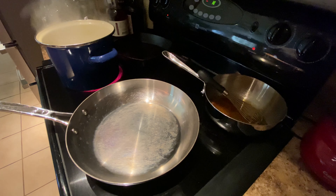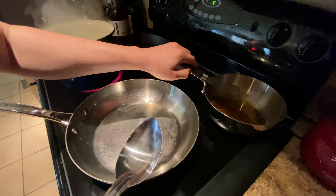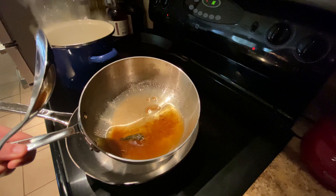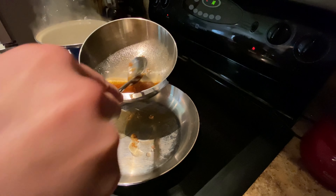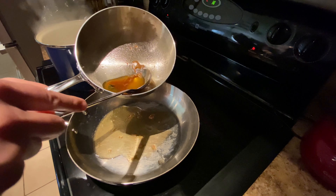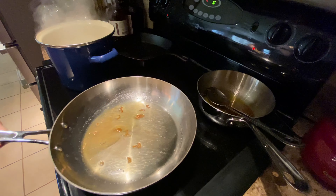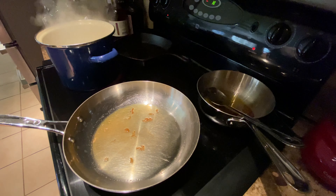Our water's at a pretty vigorous boil, and since this is only going to take a minute or so to cook, I'm going to prep my pasta pan. We're going to take a little bit of this brown butter — which now looks like this — and just use a spoon to get it in the pan, just to get it a little bit coated. Temperature is about 176.